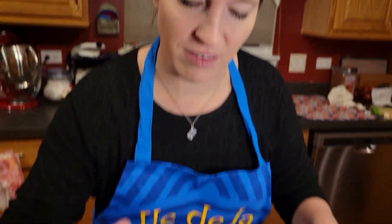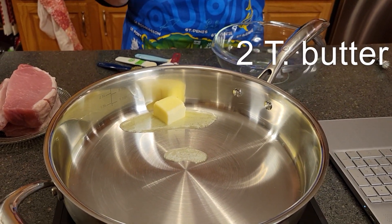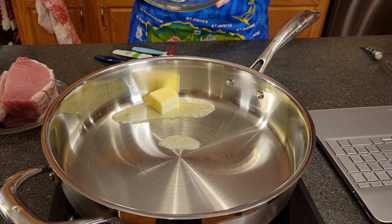To start off, we've got two tablespoons of butter melting in our large skillet here over medium, medium-high heat. And meanwhile, over here in this bowl,